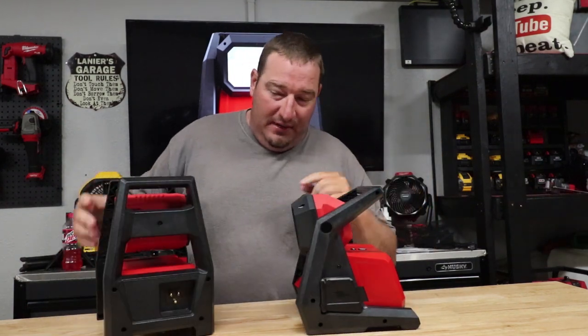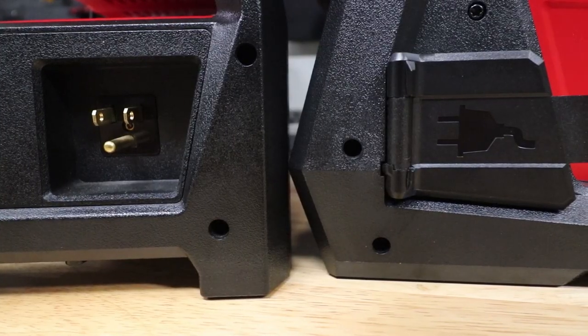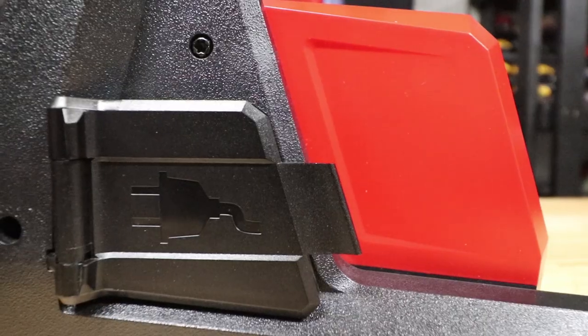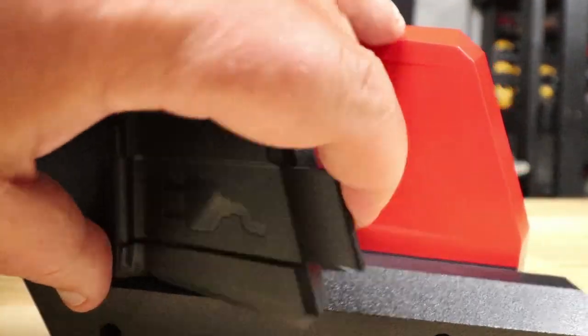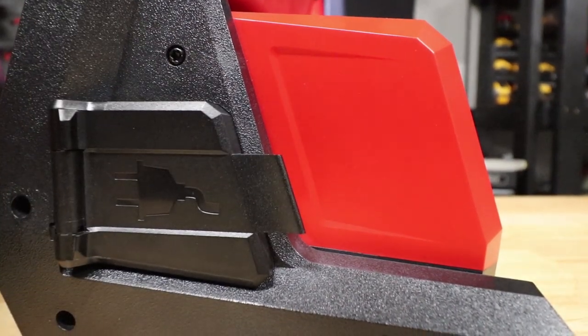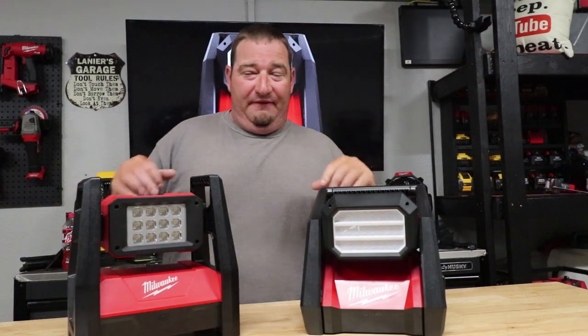One thing I almost missed: both have an AC port, but with the new one you actually have a dust cover. That helps keep dust and water out, whereas the old one is just wide open. So that's another great feature of the new model.